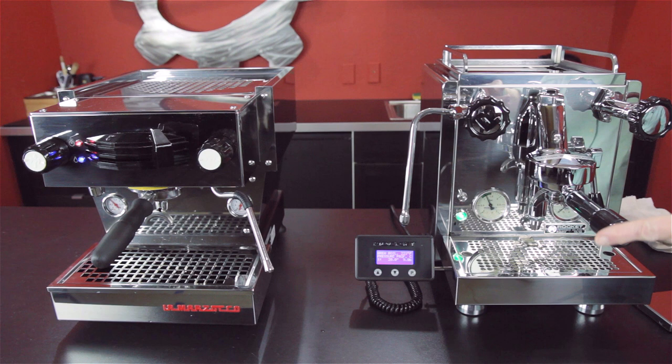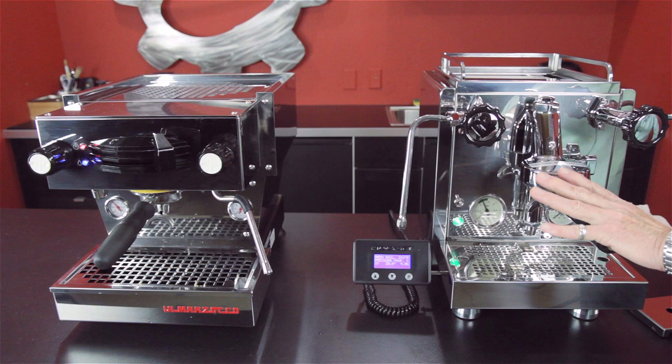On the R60V, the steam boiler is 1.7 liters and the brew boiler is 0.58 liters. The water tank is 2.5 liters.